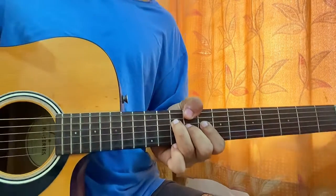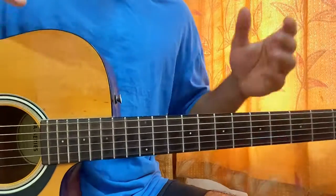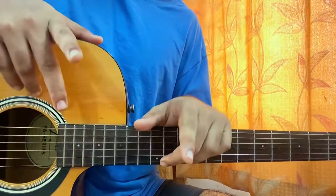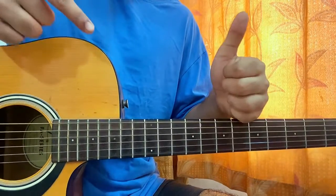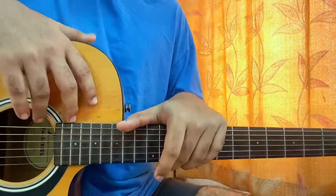Guys, there you have it — that's the whole song. Let me know what other song you want to learn by David. We are very close to 20k by the way, so do subscribe. I've got some cool news — just when we hit 20k, I'll be announcing it. I'll see you back in the next video. Bye.